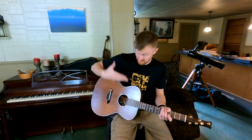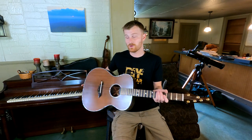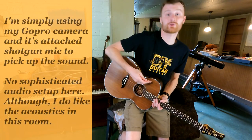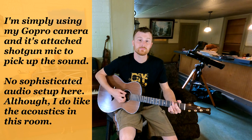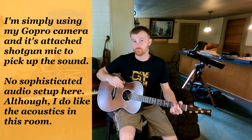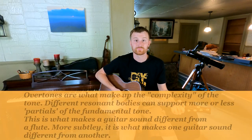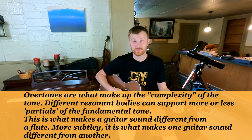Hey guys, here it is — the finished guitar. Let's go ahead and check this thing out. I'm going to grab a pick and we'll start out by just strumming some chords. So you can hear how rich the overtones are in this. More than anything, the sustain of the overtones on this guitar is insane.